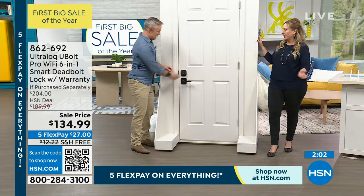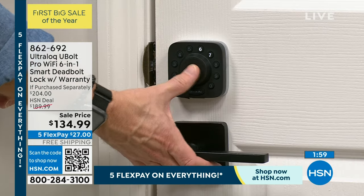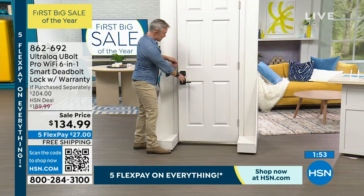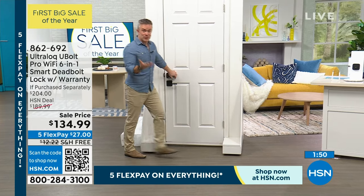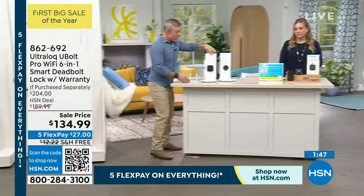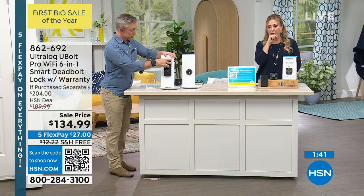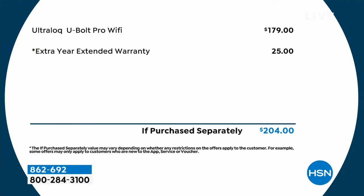It starts beeping for about a month before the battery dies. The batteries are your standard AA batteries so you probably already have them. We're also giving you a two-and-a-half-year warranty — not just the standard 18 months. All the big tech magazines have given this the best ratings. Maybe you put it on your side door or back door — you don't have to buy one for every door. Start out with one door and see how you like it. It really is the wave of the future and you're going to want to get one for every relative.